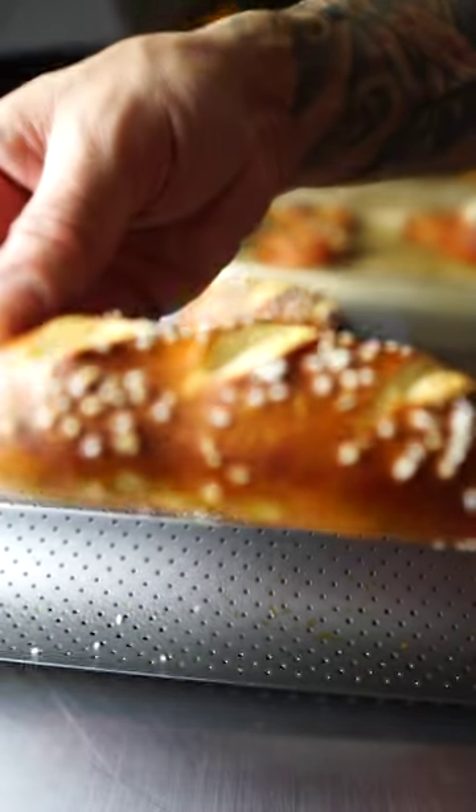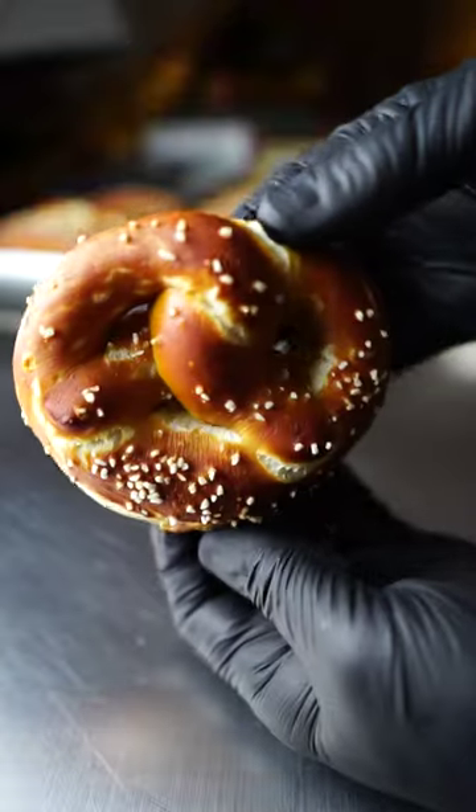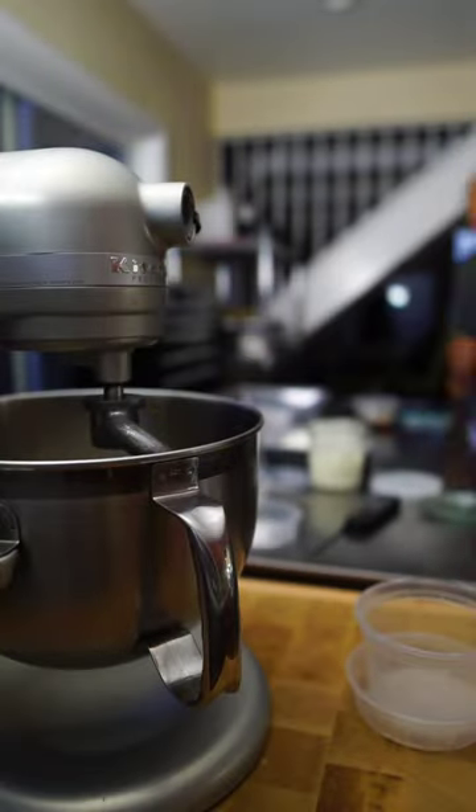And we're back in the game, YouTube. Check this out — we're making Bavarian pretzels. Soft on the inside, chewy on the outside. They are delicious. This recipe is so easy. Let's get into it.